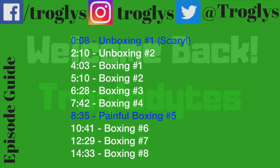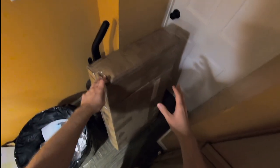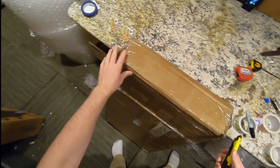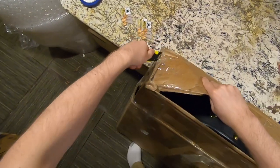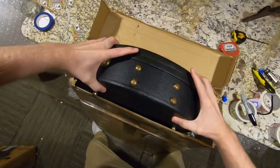Welcome back to the boxing and unboxing vlog. I'll be honest with you, I'm a little bit scared to open this one — there are strange sounds coming out of it, it rattles, it shakes, it hisses. What is in this package? I guess let's open it — sounds kind of mad, whatever it is.